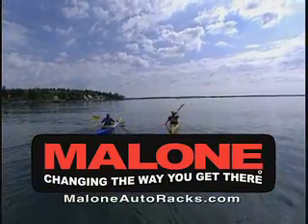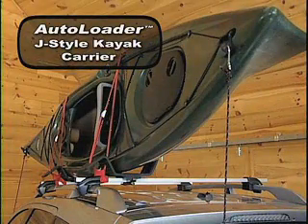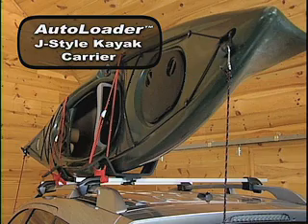The Malone Autoloader was the first J-style kayak carrier in the market and the first carrier in the industry to feature a built-in boarding ramp and corrosion-resistant composite construction.